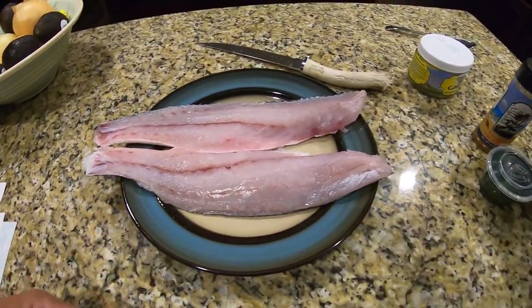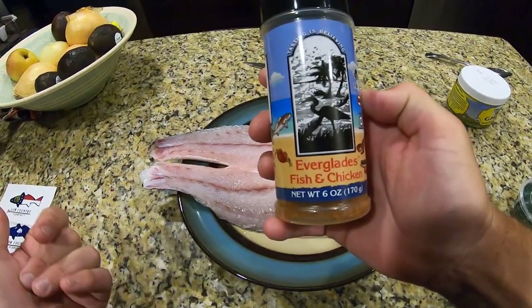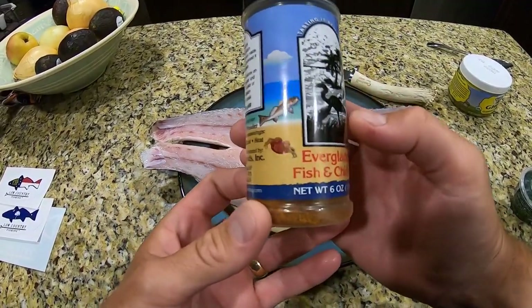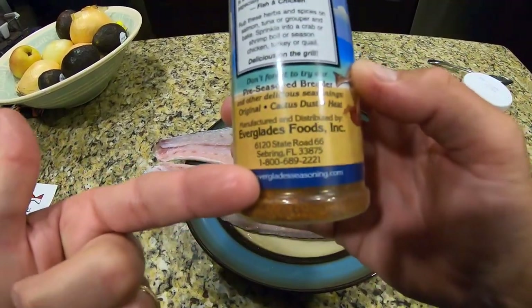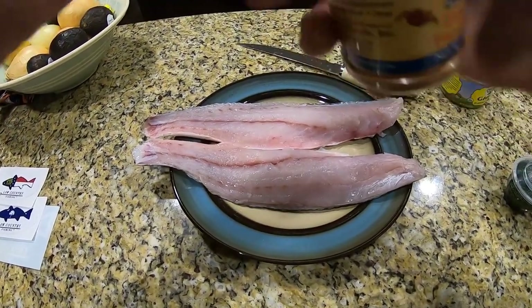And here's the seasoning I use — very simple. Everglades fish and chicken. You can pick this up at Publix, it's usually on the bottom shelf. It's a very limited product in the low country Georgia and South Carolina area. You can also pick this stuff up at evergladesseasoning.com. It's a really good all-around season-all.